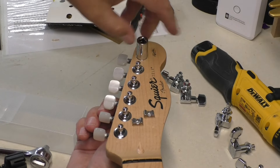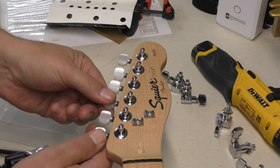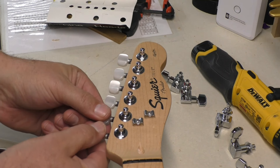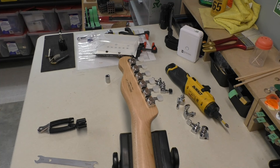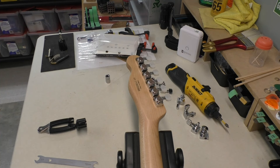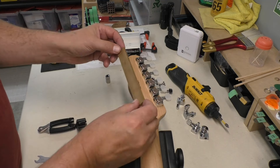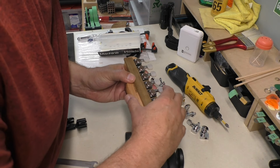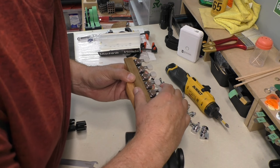Okay, here's the last one — again, just finger tightening them. Nice. I like to turn all of the tuning keys so that they're parallel, running in line with the headstock — it's easier to line them up after. Let's flip this over. I'm going to take this piece of wood which I know has a straight edge, and just sort of move it along until all the tuning keys are lined up.